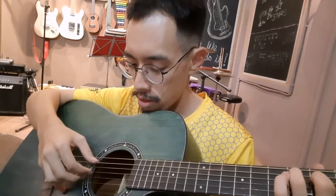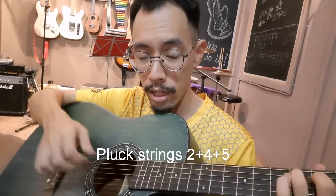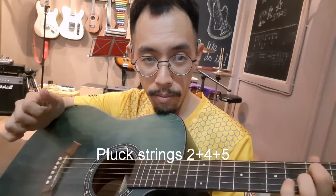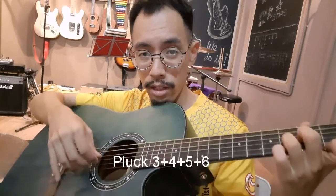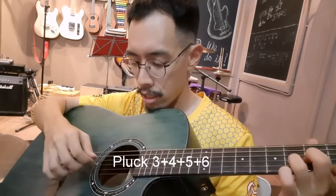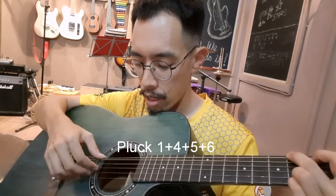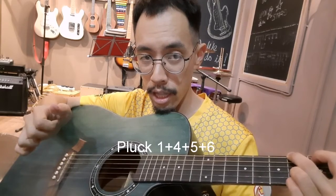Now let's get to the plucking. You just pluck the second, fourth and fifth strings. I'll do all four — three through to six. And then for G major it's one and four, five, six.